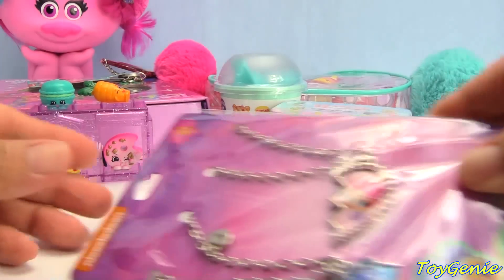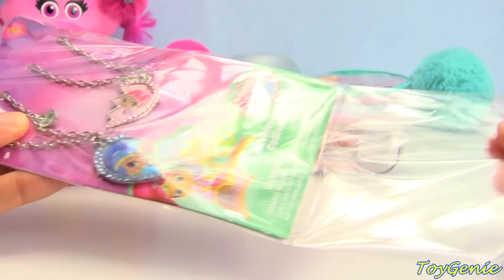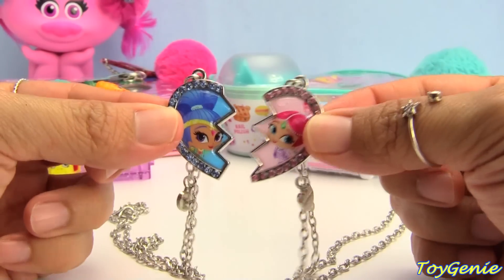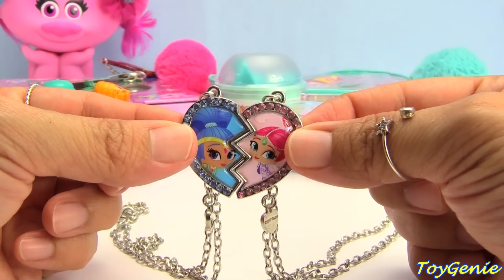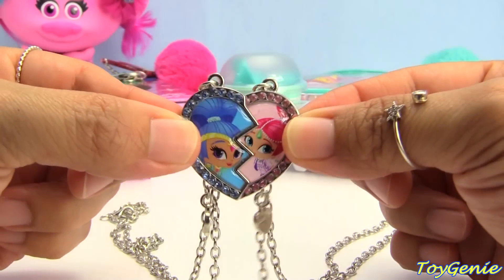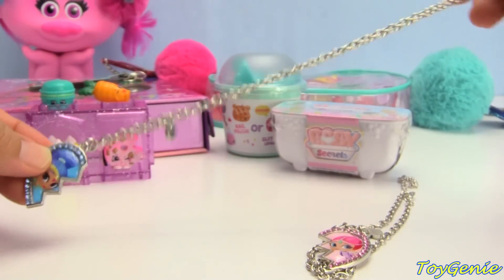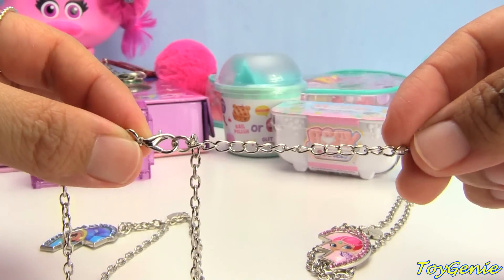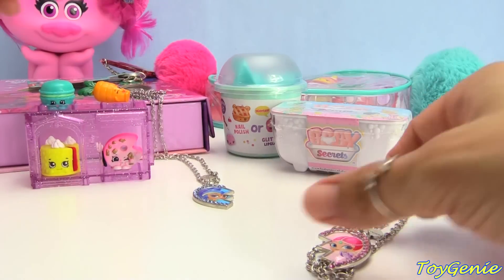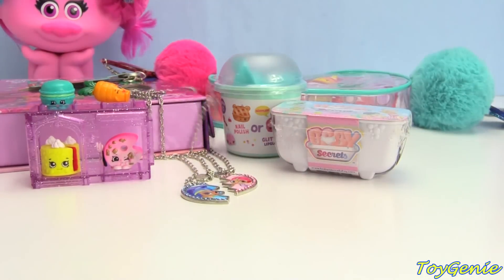So here is a Shimmer and Shine necklace and this necklace set is super cute because it matches together. We have Shimmer and Shine, and when put together they form a heart. And when you take them apart, you can share it with your twin or with your BFF, which is super, super cute. It comes on a chain necklace with a lobster clasp, and the length is adjustable, which makes this super awesome. Is this adorable? Yes, it is.